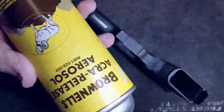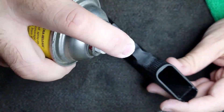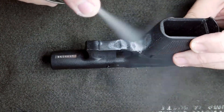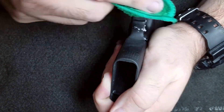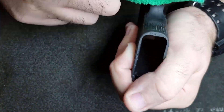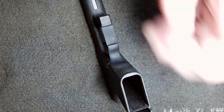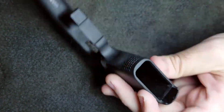Next I'm going to use some Brownells Aqua release agent. After you finish wet sanding the frame gets a little grayish, so I use some of the release agent — basically what they use in the factory to release polymer frames from the molds during injection molding. This release agent is like a wax and it'll basically bring that factory sheen back to the frame.